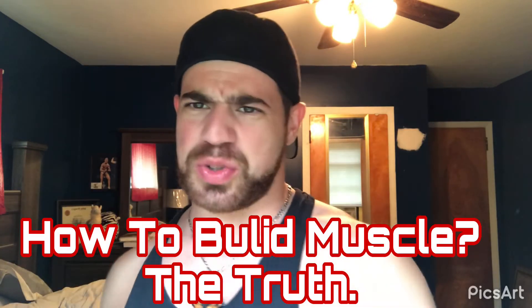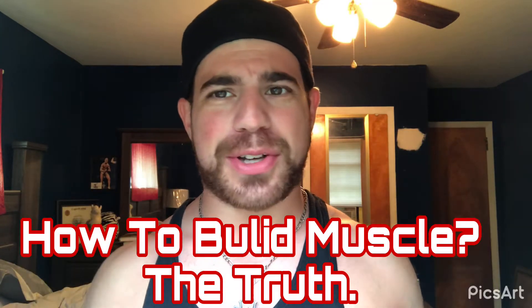What's going on fitness junkies and fitness enthusiasts all around the globe. Welcome back to another episode of Fitness For You.